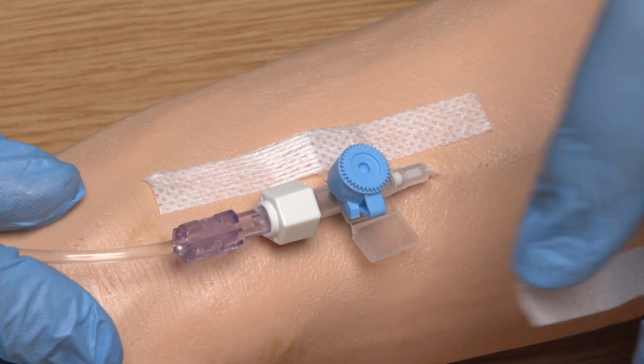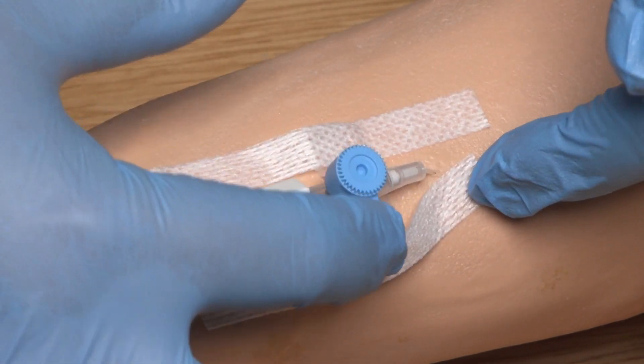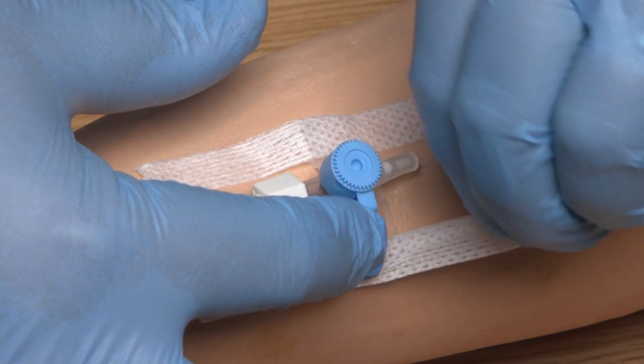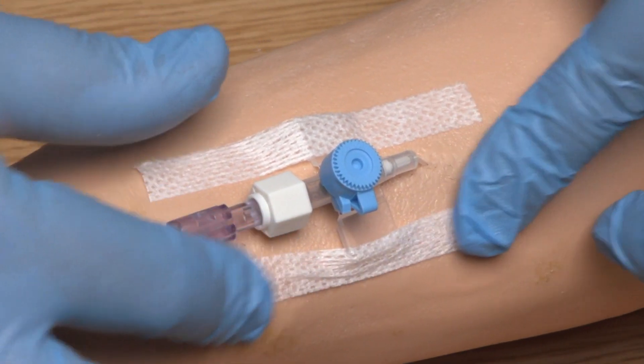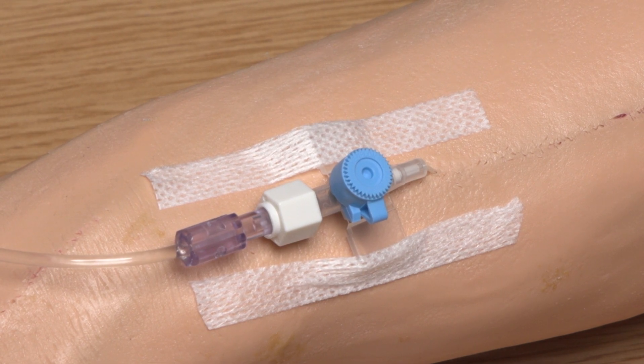The wings of the PVC need to be secured using the securing strips contained within the dressing packet. These reduce the risk of the cannula moving. The securing strips should be applied parallel to the cannula and to each other. They should not crisscross over the insertion site as this would obscure it and result in it being unable to be monitored for phlebitis and infection.